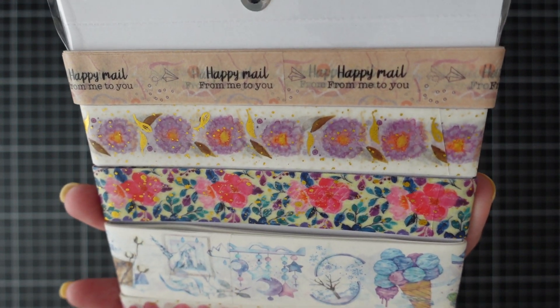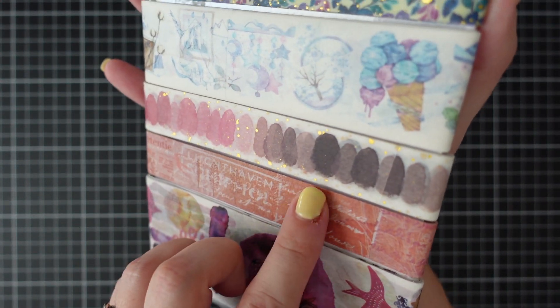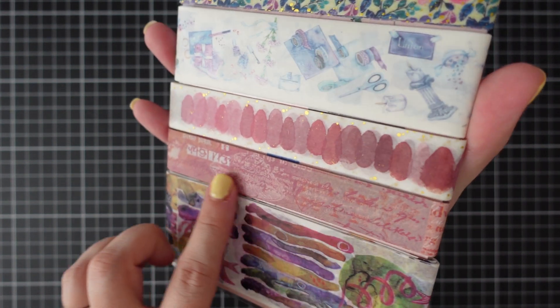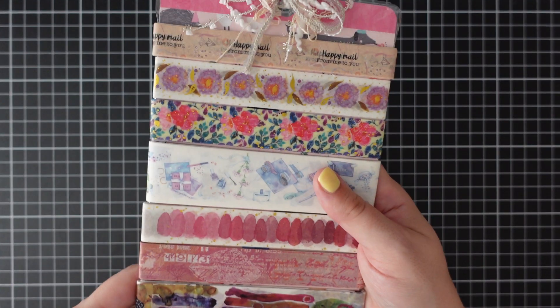I love this one at the top — 'Happy Mail From Me to You.' Gorgeous flowers and gold gilding. And I love this one here — it's almost like watercolor dots. Really, really gorgeous washi tapes. So thank you so much, Em — that came in yesterday. I opened it last night just to have a look and read the letter, but we'll catch up with her letter next time.